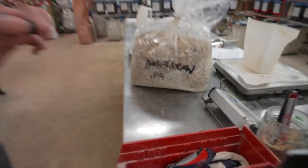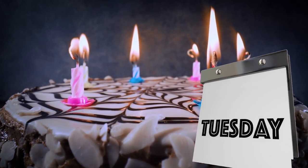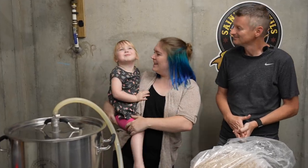Today we're brewing an IPA and we're doing it in a bit of a hurry. We're going to brew this beer in five days. We have a little party coming up — it's for my birthday!